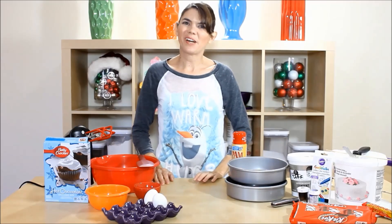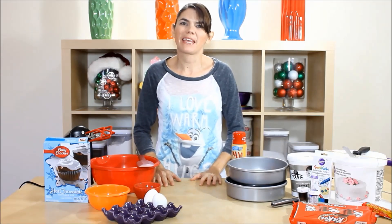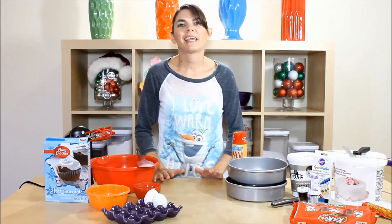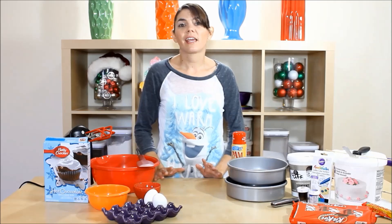Hey guys, it's Jana and welcome to Pinch of Luck. Today we will be making an Olaf cake. I am so excited to make this cake — it's for my son's birthday and he chose this cake.